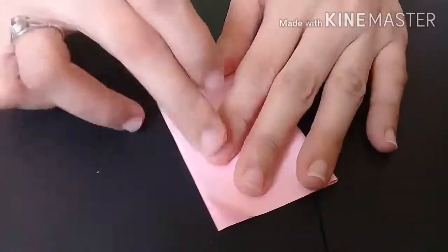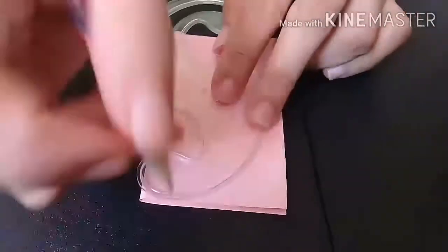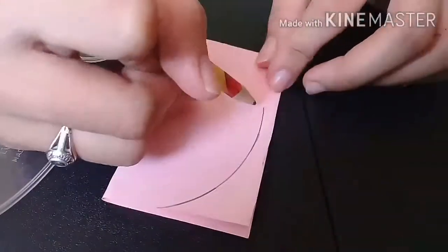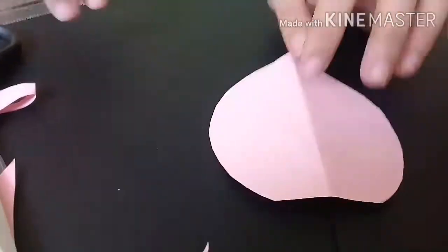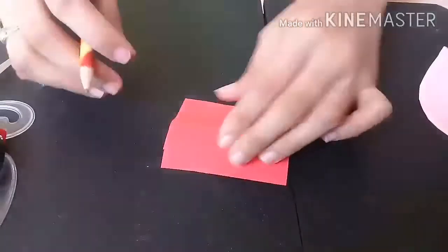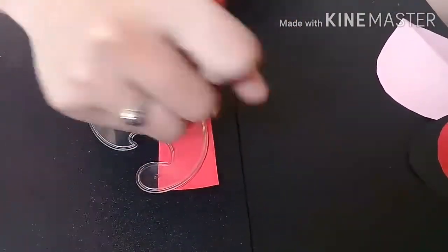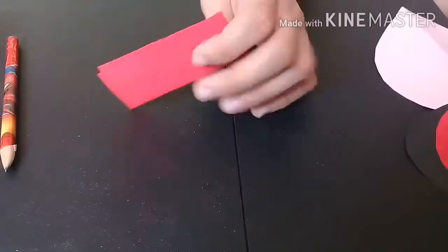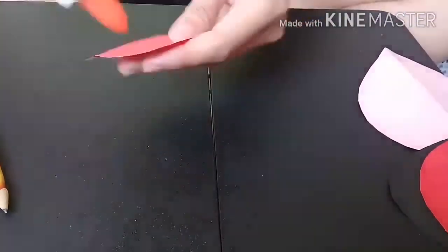After, we will do the pink also, like what we did with the black. Get the pencil and the French curve. Form it like a candle shape. Get the scissor. We will get the red, fold once, then get the French curve. Form like a candle — like a lightning candle. Get the scissor and cut. Get the glue, and then paste the pink color.